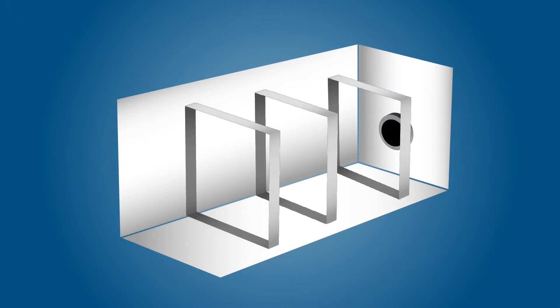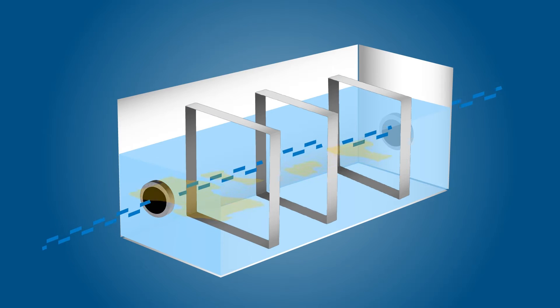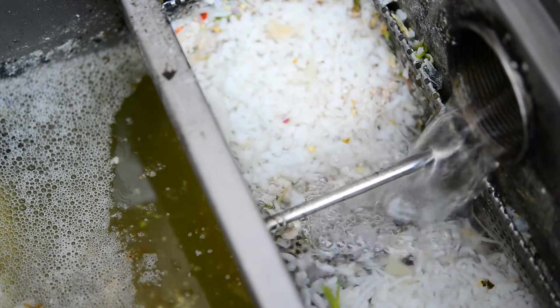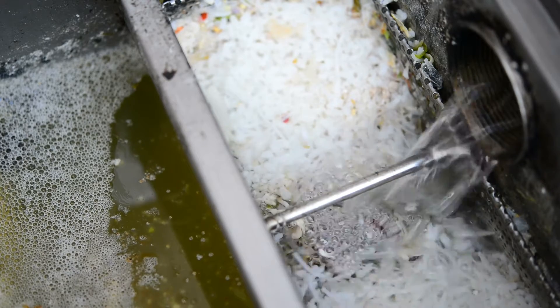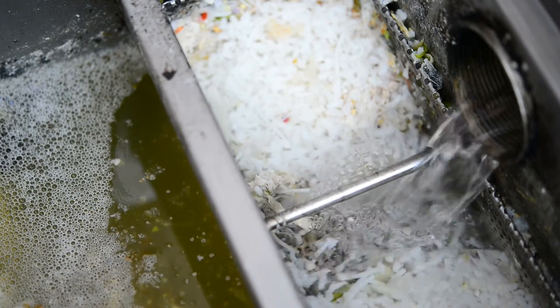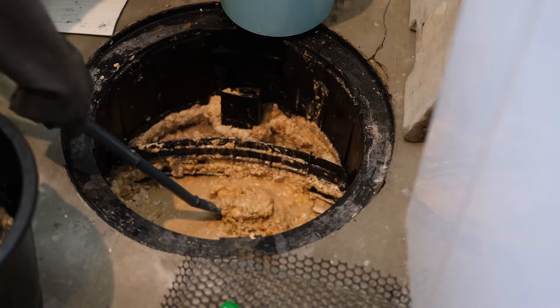So how does it manage to capture FOGs? Grease traps are constructed with a series of baffles that slow the flow of wastewater, allowing FOGs to rise to the surface. The baffles then retain FOGs on the surface, allowing the rest of the wastewater to flow through a drain and into the sewers. If a grease trap isn't properly maintained, FOGs can solidify into a heavy mass that will eventually block or clog the drain and cause slow drainage.